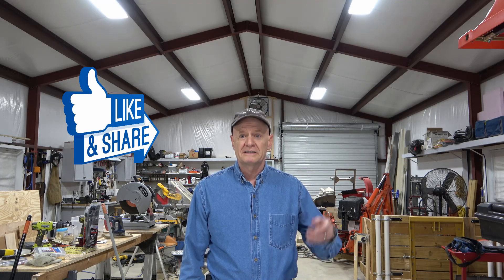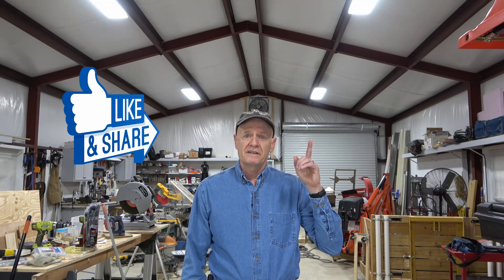Welcome back to DIY My Way. If you clicked on this video, you're probably thinking about shop lighting. Maybe you're facing some of the same decisions that I did a couple years ago when I chose my shop lights. There are a lot of things to consider in choosing a light fixture, such as the wattage, the brightness, the color of the light, the ease of installation, and the physical style of the light fixture. And if you're just looking to upgrade the existing lighting in your shop, there are some options there too. So let's get into it.